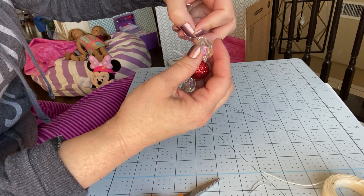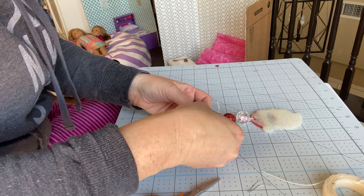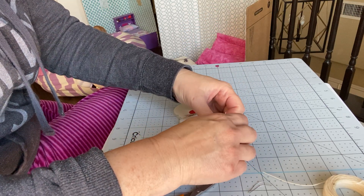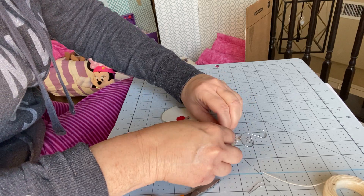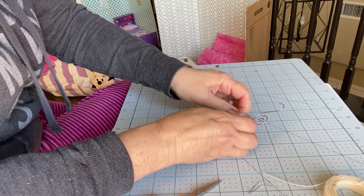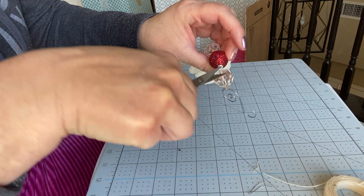I'm going to feed this cord back down through that top bead, and then I'm going to tie it and try to get it as tight as I can. And the waxed cord doesn't fray.